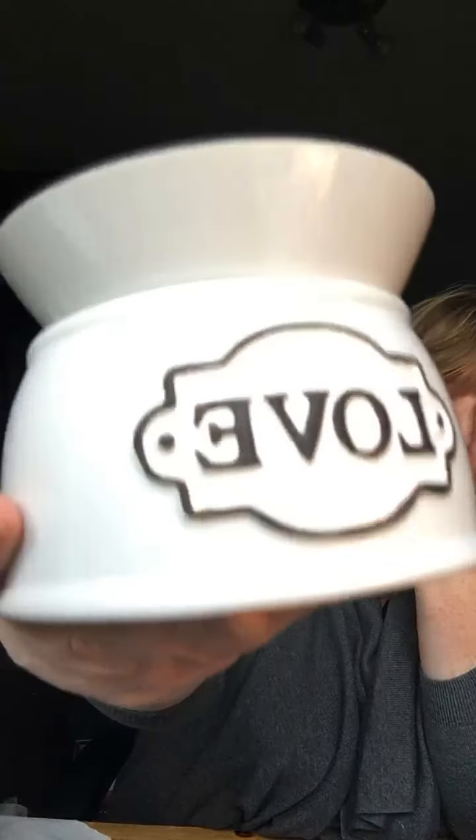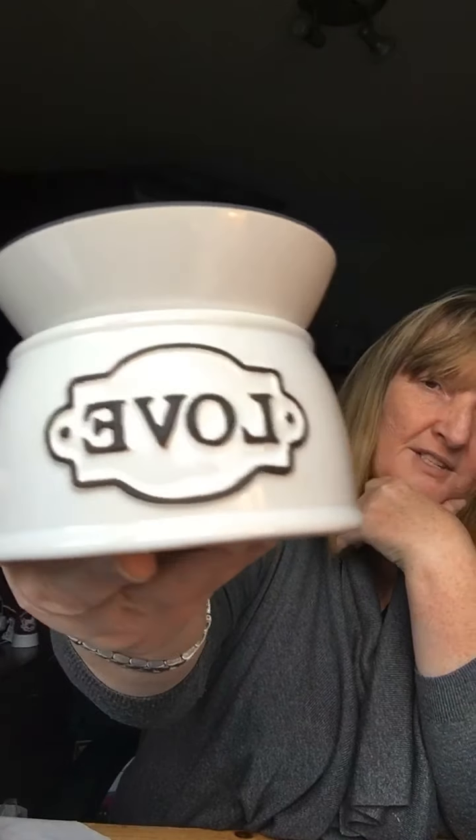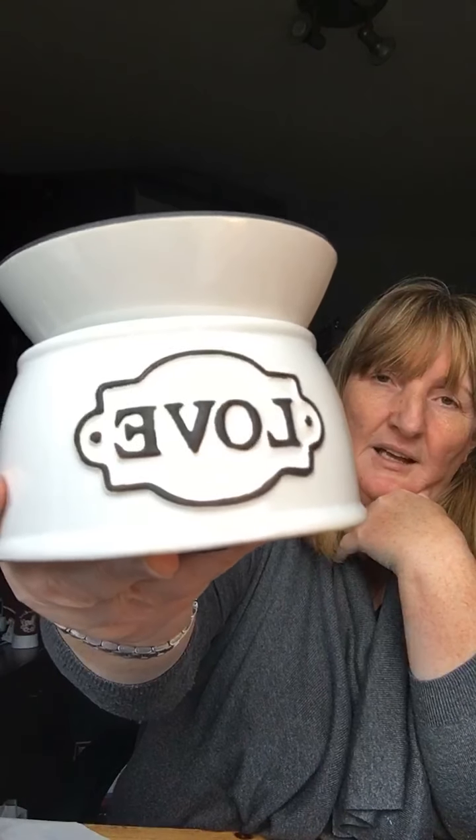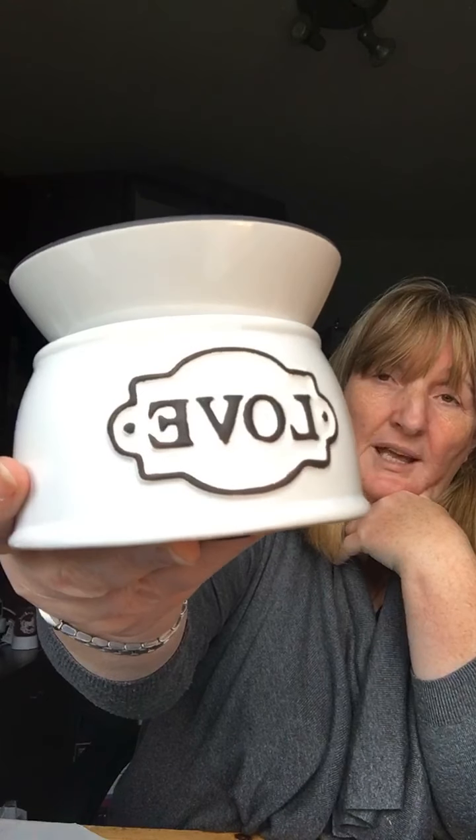So there you go, that's the Love Warmer. I'll post a couple of pictures up of it because it is very cute. It warms the wax just as well as any other one and I really like it. I've had a lot of people buy it as Valentine's gifts or as presents, as well as just buying it for themselves like I did.